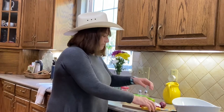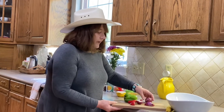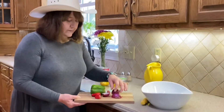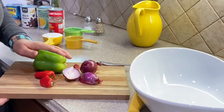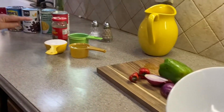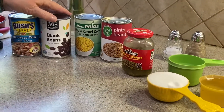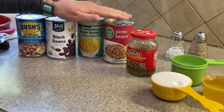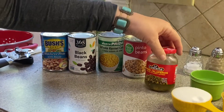We are going to cut up the green pepper, the red peppers, and the onions — chop them up into small pieces. Then we add all of these: just open up each can — black eyed peas, black beans, corn, and pinto beans. We're gonna throw them all in here and drain them.